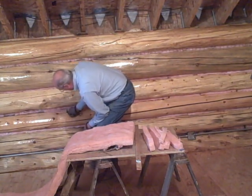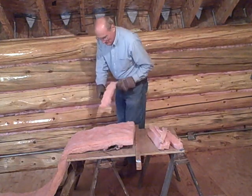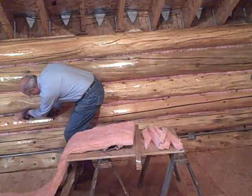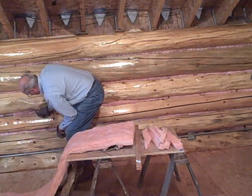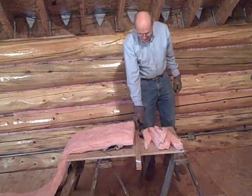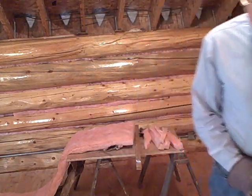If I'm not doing this on video, I'd be sitting in a chair when working this low — it would make it a lot easier. For now I'm just showing you a couple of examples of how this works. That's pretty much all there is to it. The next step is nailing, and I'll show you how I nail in the next video.